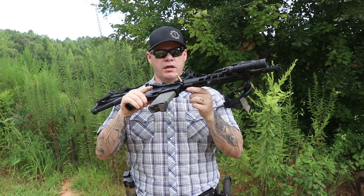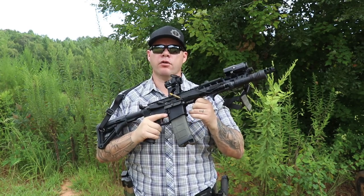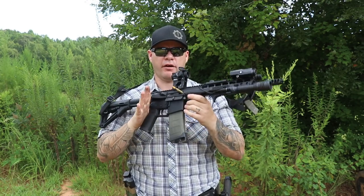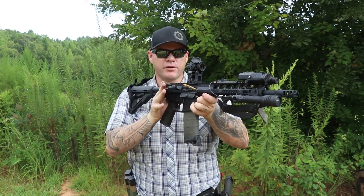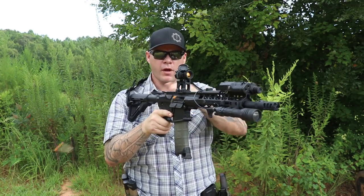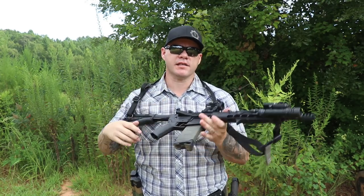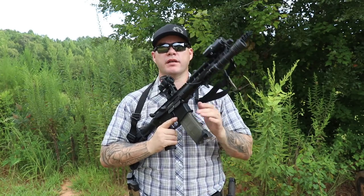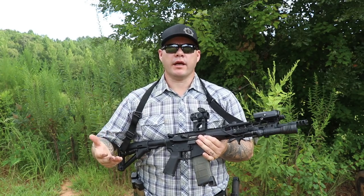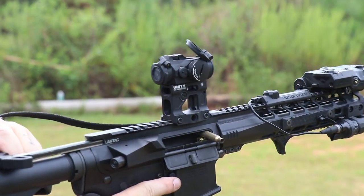Our next malfunction is a short cycle or stovepipe. Somehow the bolt or bolt carrier group catches a casing before it fully ejects as it goes back into battery, and traps it. The trigger safety selector is going to work, the trigger is going to be able to be pressed. A push-pull and a rack will fix it. If it doesn't fix it, it's because the casing became stuck inside the chamber — and this is a big difference between setting up a malfunction versus a full-power one. If it actually gets stuck in the chamber, that technique won't clear it, and that's where tactile feel comes into play.